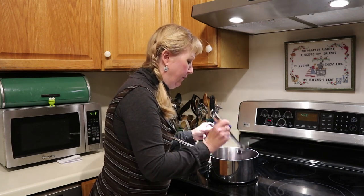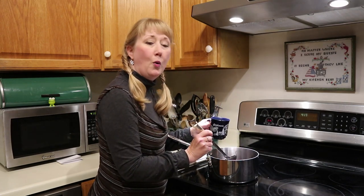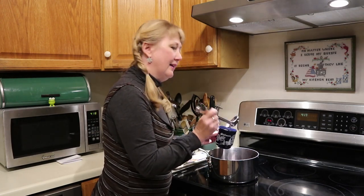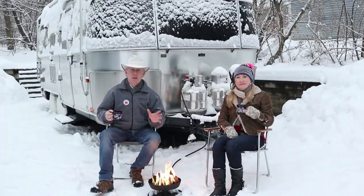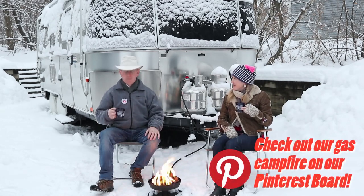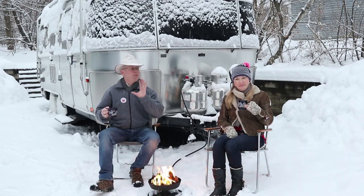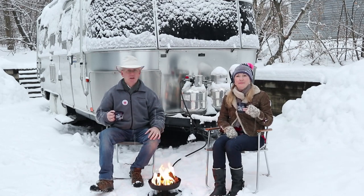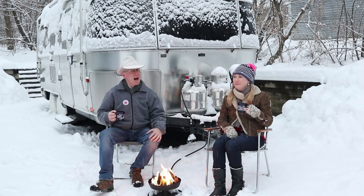The added benefit is this makes your kitchen smell amazing — like Christmas, like cinnamon sticks and oranges and cloves. I can't imagine what this would smell like in the Airstream. Cheers! That is the taste of Munich, of Austria, skiing, Christmas, and sitting around a campfire.